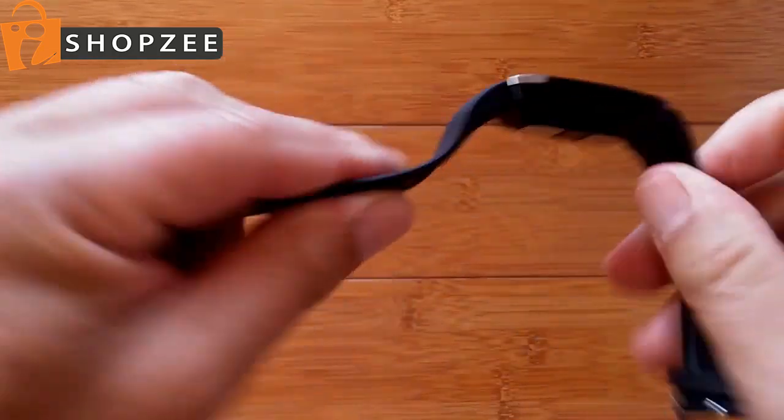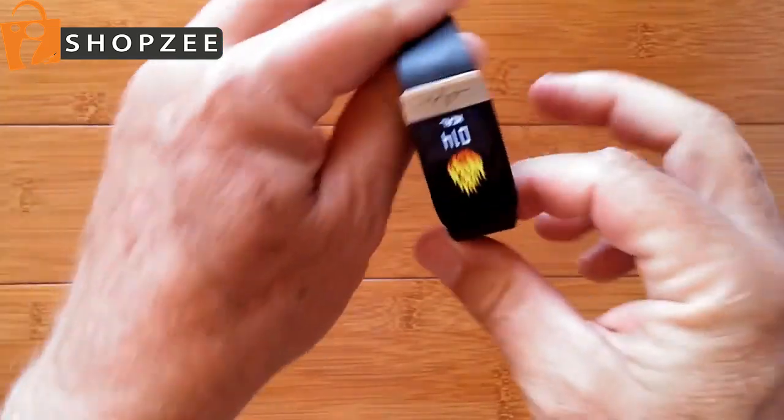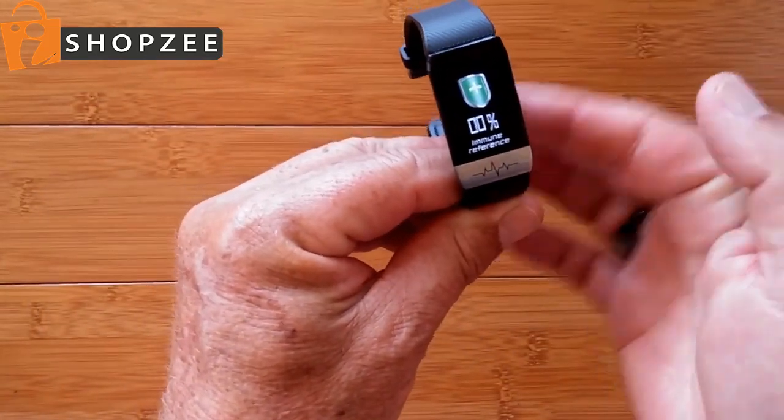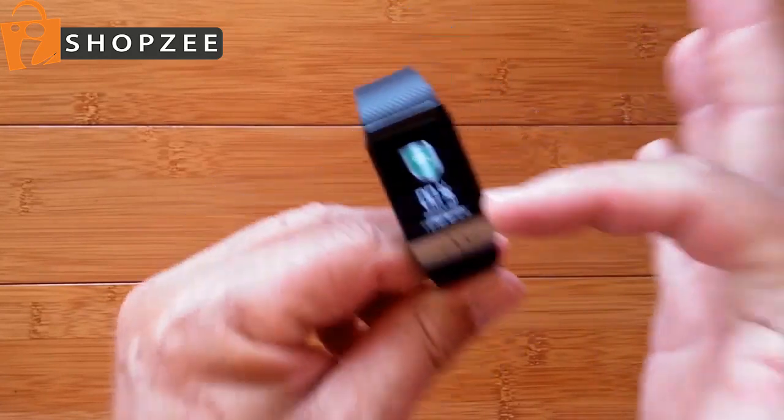Really nice, simple little health band with a little bit of fitness function and ECG built in as well, plus immune reference. Check it out — it's the T1.